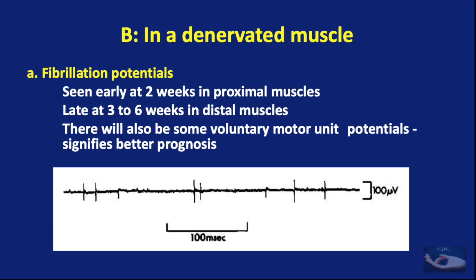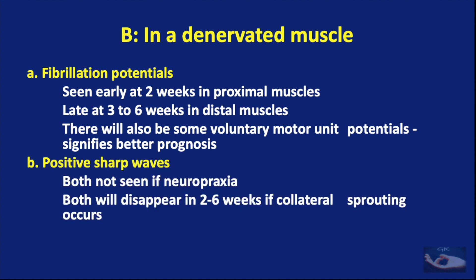On the other hand, in a denervated muscle, there are three types of electrical activity noticed. Fibrillation potentials are seen early at two weeks in the proximal muscles and about three to six weeks in the distal muscles. There will also be some voluntary motor unit action potentials, which signify a better prognosis. In the denervated muscle, we also have what is known as positive sharp waves. Both are not seen if it is only a neuropraxia, and both will disappear in about two to six weeks if collateral sprouting occurs.